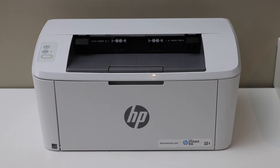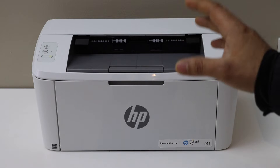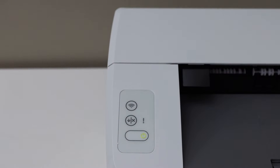In today's video I'm going to show you how to do the wireless setup of your HP LaserJet M111W printer. Let's start with the wireless setup — we have to enter this printer into the setup mode to connect with the Wi-Fi.